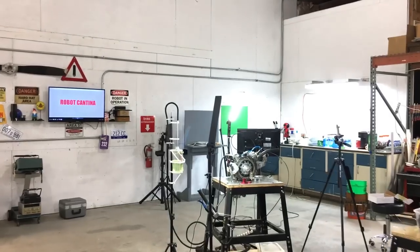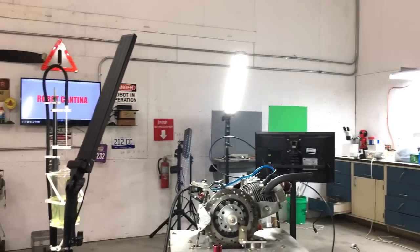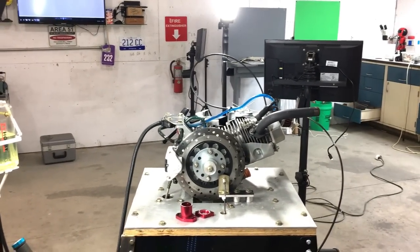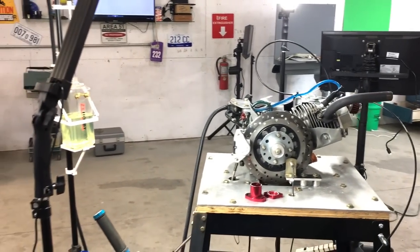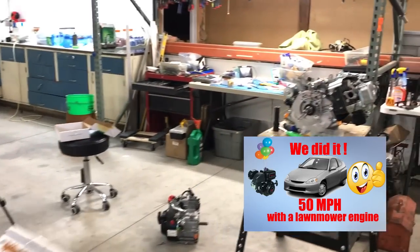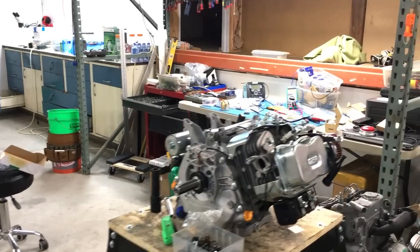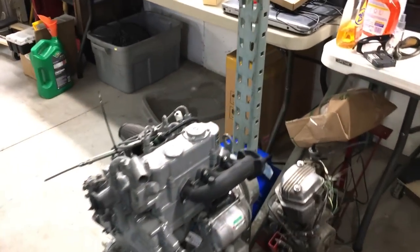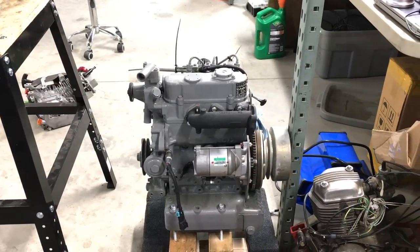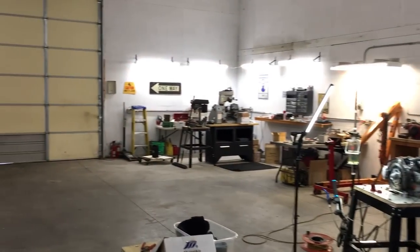Looks like the crew's got a head start on some projects. The 212 engine dyno's being prepped for some testing — this is the little engine that got our street-legal go-kart up to 54 miles an hour in episode 7, so it'll be interesting to see how much power it actually made. Here's the spare 420 engine that's being worked on. And there's a diesel engine — I have to thank our number one patron, Stuart, for this little gem. We'll put this to good use.